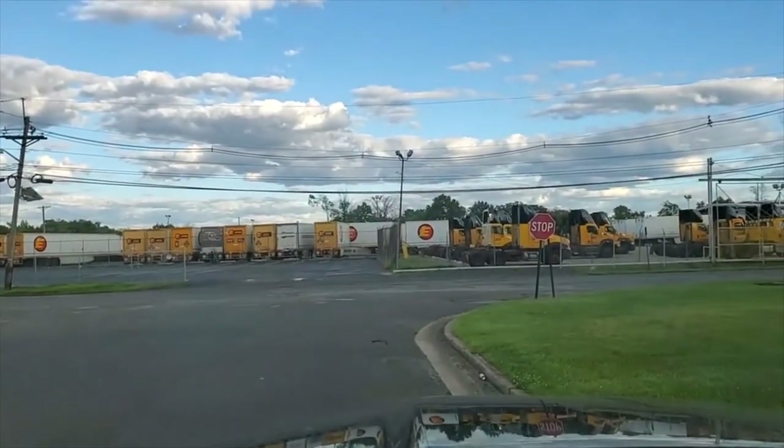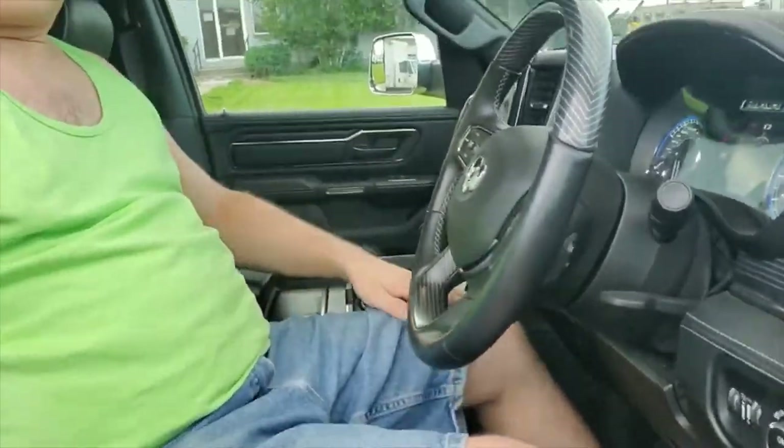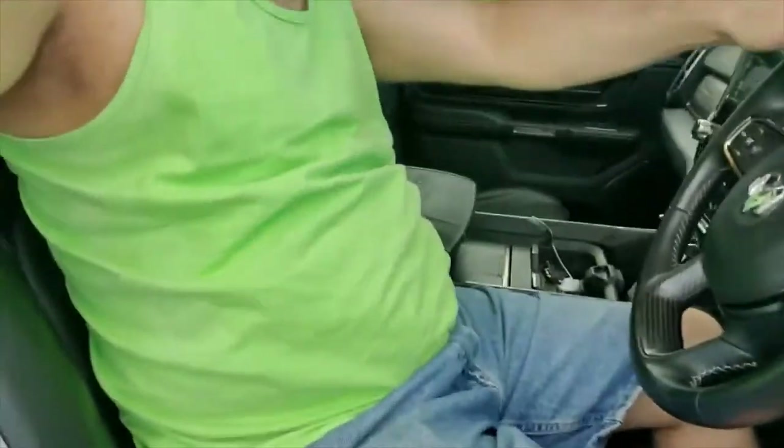I wasn't even close to hitting my head on the way in, and I've got plenty of level of view here. It does not obstruct my legs for getting in and out because it's not anywhere near the steering wheel. When I sit on it — well, you can't even see it but it's there, and I can feel it's comfortable. This wouldn't be bad to recommend for driving around because it's not that big and not that intrusive.